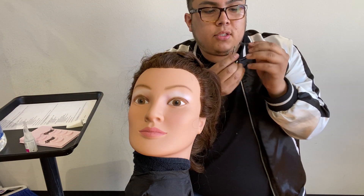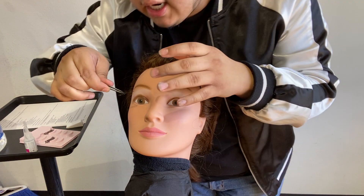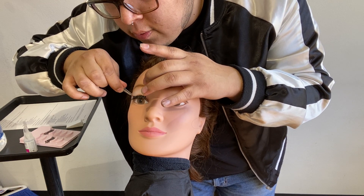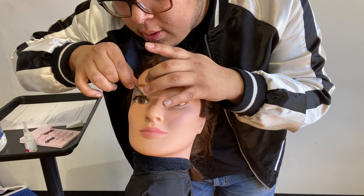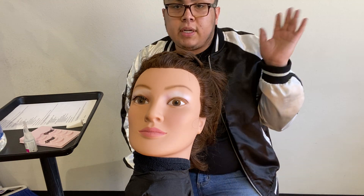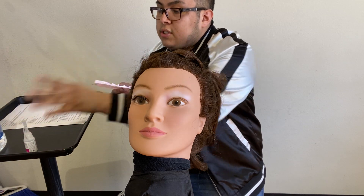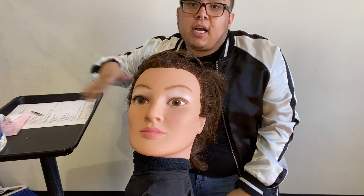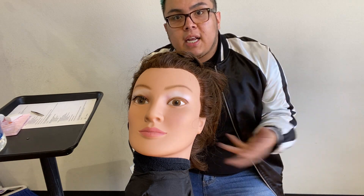And then you'll use little eyelash tweezers like so. When you're done, a little pro tip — throw everything away that you've used. Once you're done with that portion, take everything off, dump it in your bag, spray everything down, sanitize your section, and then raise your hand. It saves you time so you're not having to do that before you start your next section.